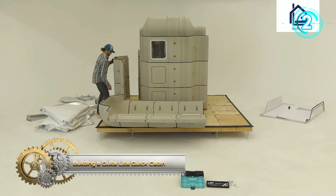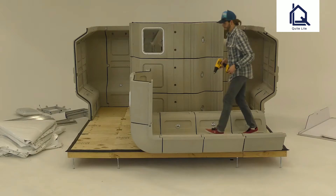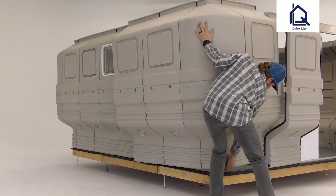Building a Kite Light Quick Cabin. The quick cabin is modular, lightweight, rugged, insulated, and easy to set up. It comes as a complete kit, and the only tool required for setup is a screwdriver.